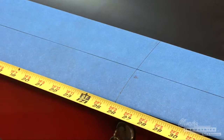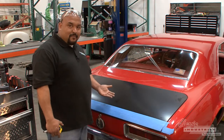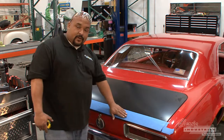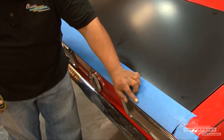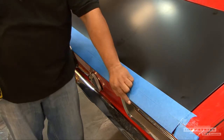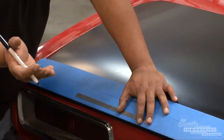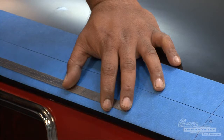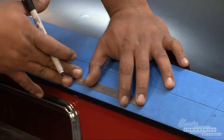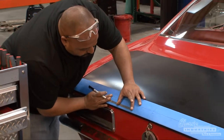Now that we've got our center line, we need to map out all of the areas where we're going to make the holes. Basically the lower edge of the spoiler holes are going to be about three quarters of an inch away from the edge. Starting with the center line, you're going to start measuring outwards. It's pretty important that you get these dead on, or else your spoiler may be a little crooked or offset. These holes that we're going to drill are going to be 7/16, so you have a little bit of adjustment — just try to get them as close as possible.